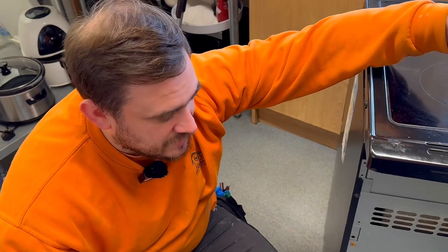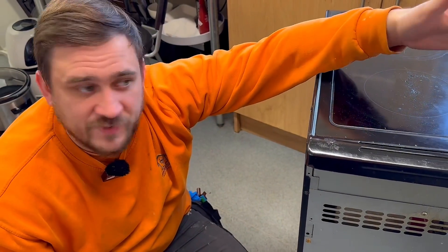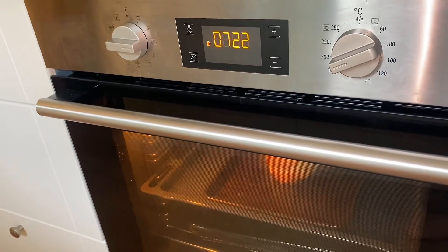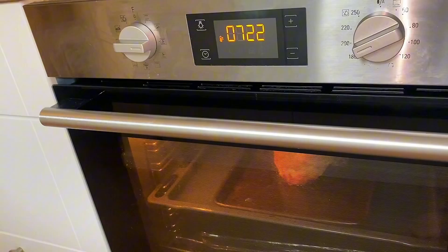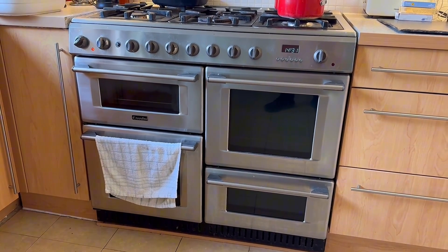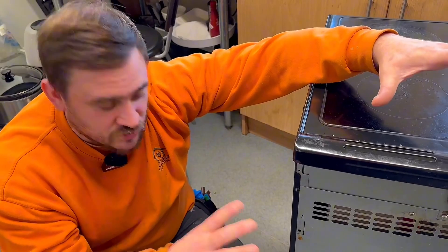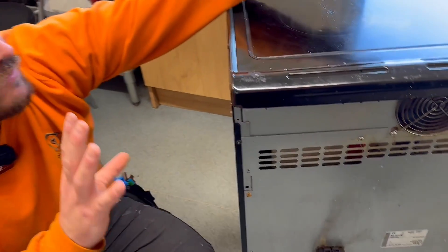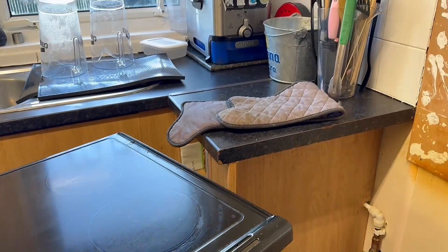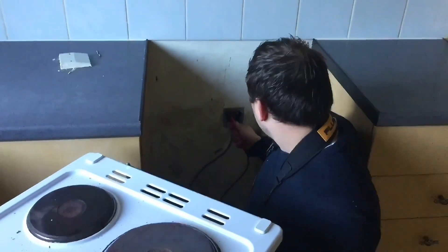Sometimes what we'll do is test at the switch itself, because not all cookers are easily accessible to remove. Maybe it's an integrated unit or maybe it's too heavy for one of us to pull out — they've got lino, we don't want to damage the floor. So we won't always pull a cooker out and test on the connections on the back. However, it was quite easy on this one. Normally what we'd do is test R1R2 at the switch itself. We have a rotary isolator in place for this one.